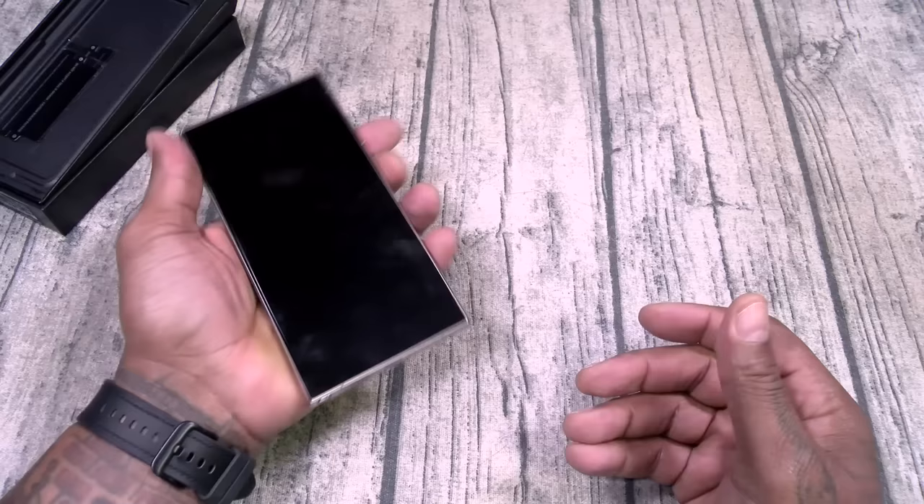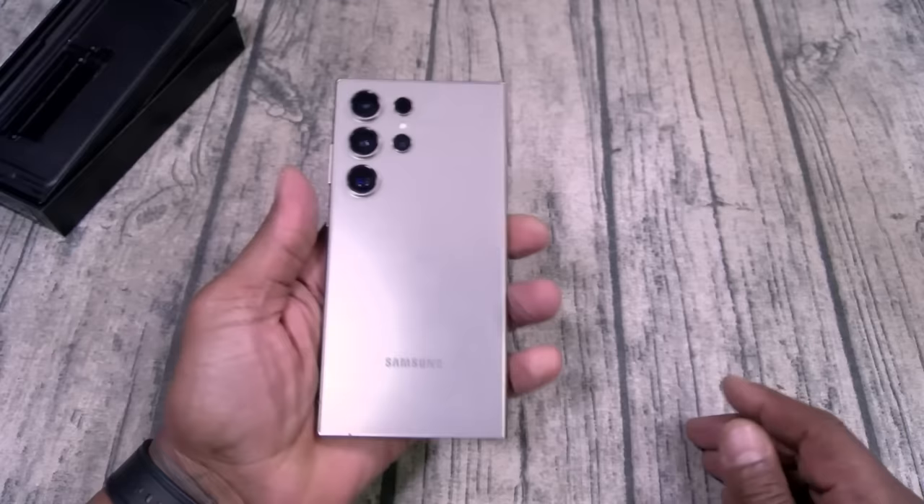In the back there's your quad camera setup, also the LED flash, minimum branding. This is a thing of beauty right here.